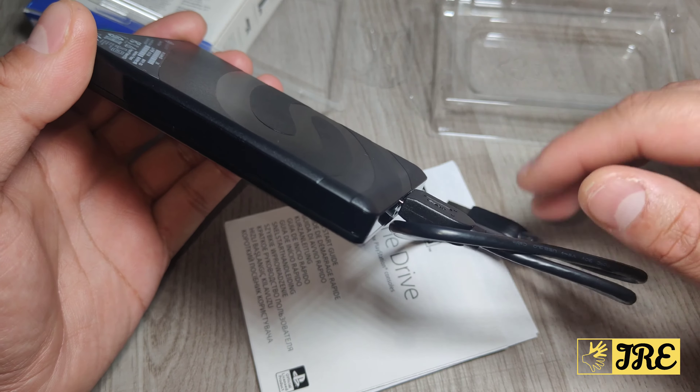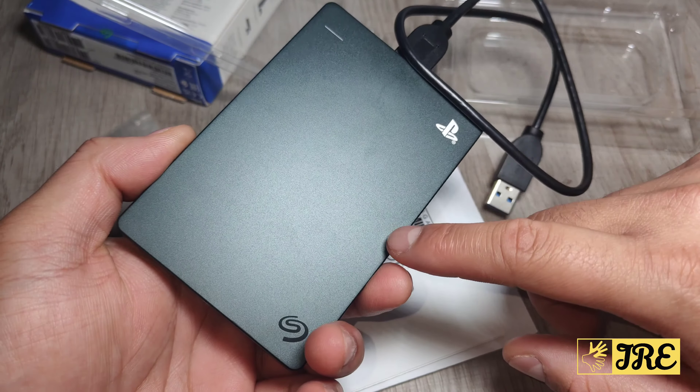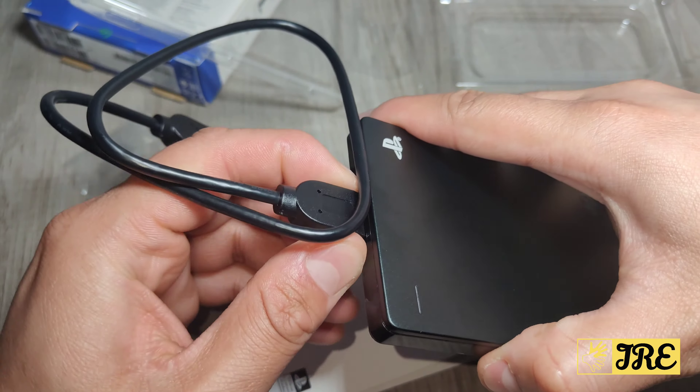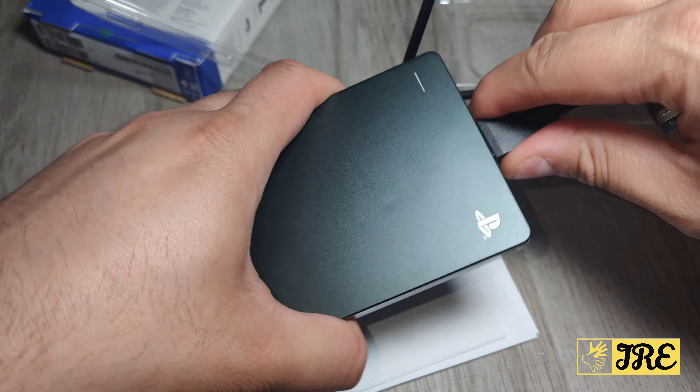It's USB 3.2 Gen 1 and 2.5 inches. The read speed is 120 MB per second and it weighs 135 grams, so it's really lightweight. This is just an unboxing so there's not much more to cover on specs.